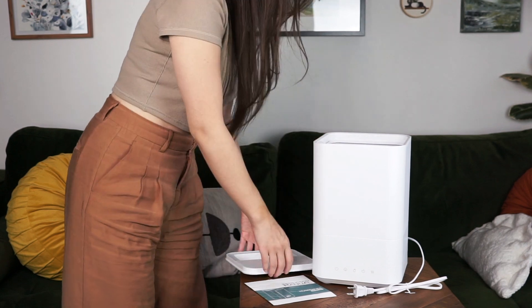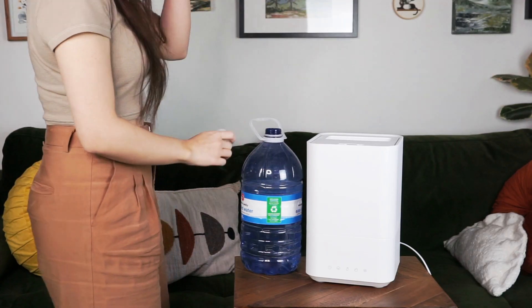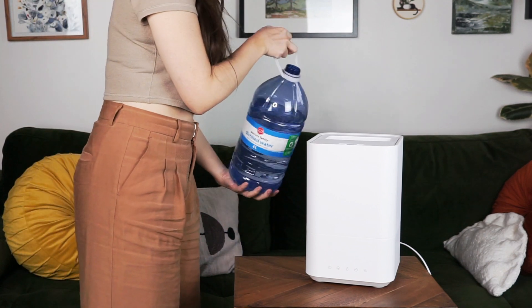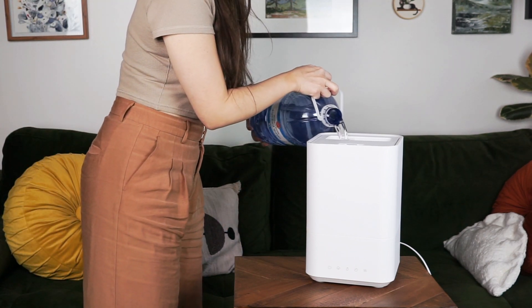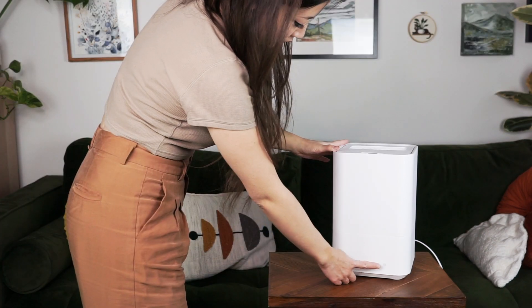One layer up, you have the product's 5-liter water basin, and finally on the top, a little two-part lid. The back half contains slats that you can fill the humidifier through, and the front half contains a flat little steam nozzle.